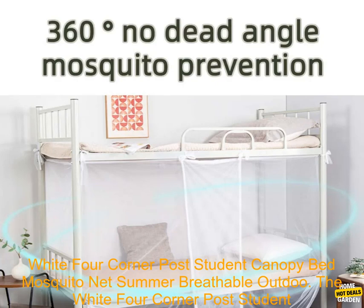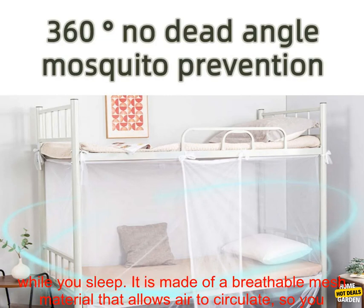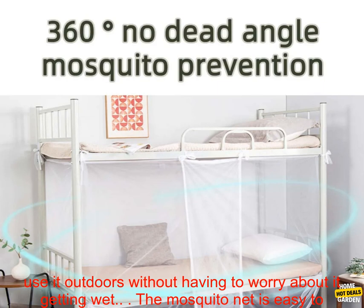The White Four-Corner Post Student Canopy Bed Mosquito Net is a great way to keep mosquitoes and other insects out of your bed while you sleep. It is made of a breathable mesh material that allows air to circulate, so you won't get too hot or sweaty while you're sleeping. The mosquito net is also waterproof, so you can use it outdoors without having to worry about it getting wet.